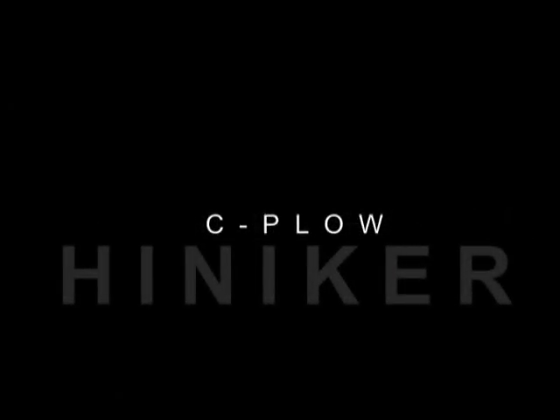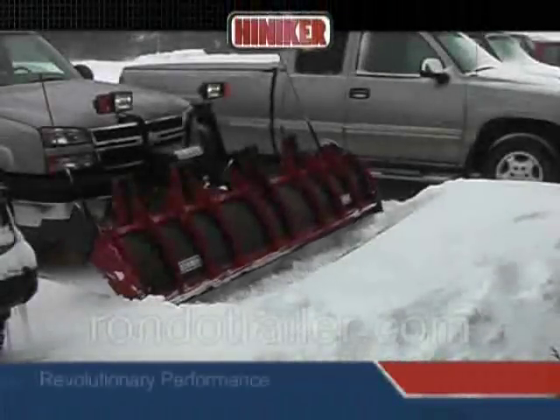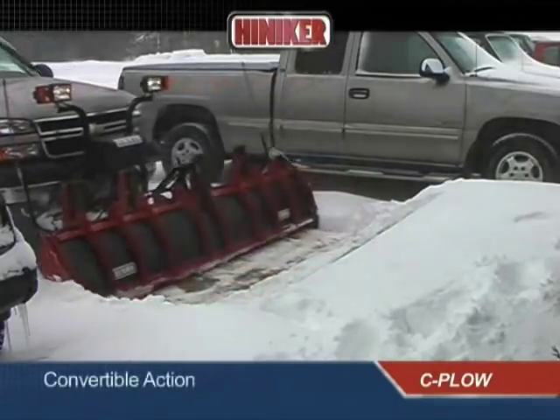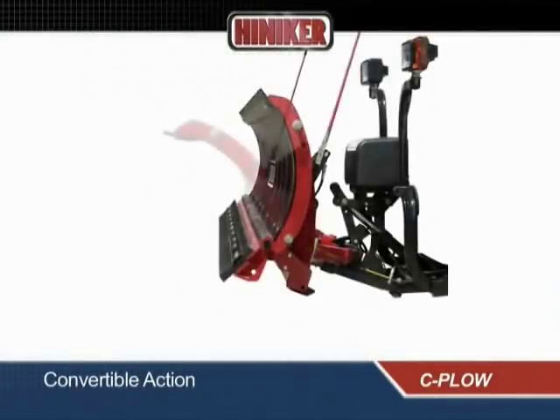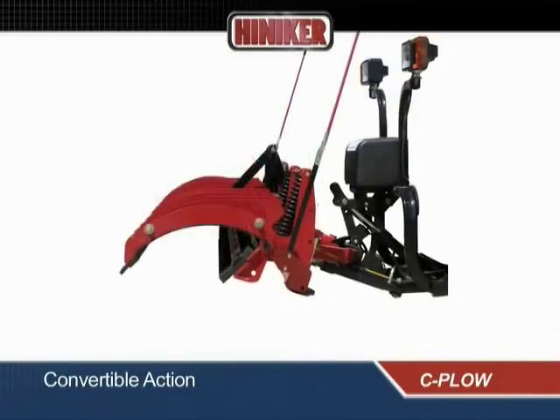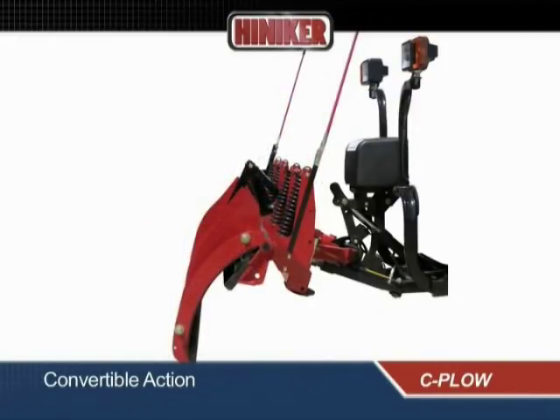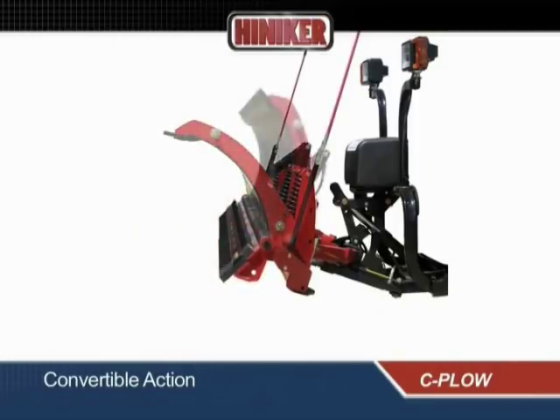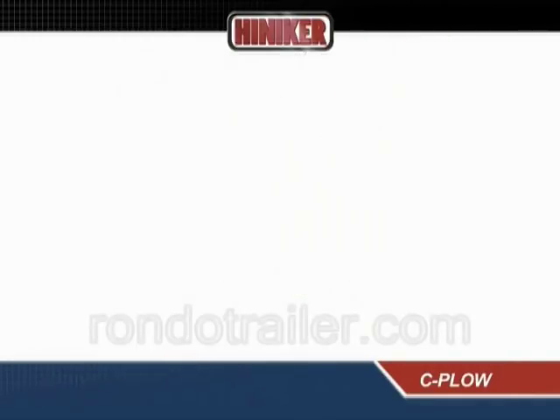No other plow can match the time-saving performance and efficiency of the revolutionary Hineker 8000 Series TripEdge C-Plow. The convertible action of the C-Plow combines the performance of a conventional snow plow with the superior backdrag performance of a dedicated backdrag plow, all in a single hydraulically controlled unit.